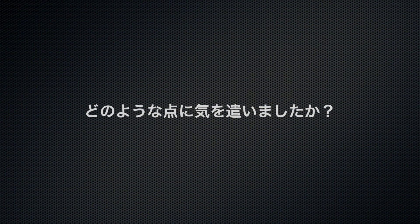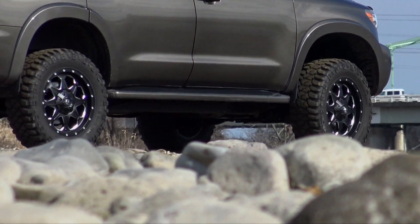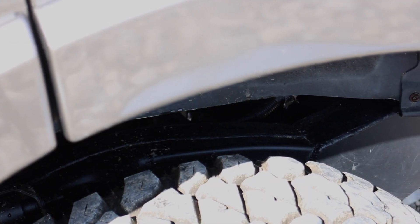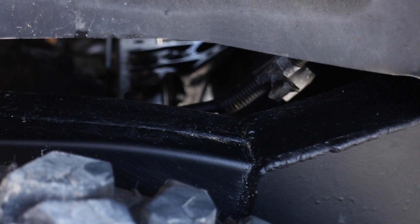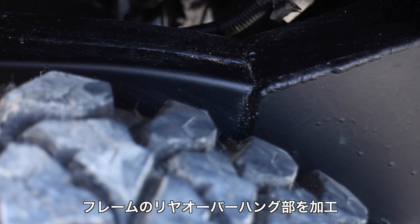How do you use the TUNDRA with a body lift? The TUNDRA body lift is the first part to address. The body mount is the same as the block. The block is weak and can crack. This is the case for the body mount. The rear frame is cut.